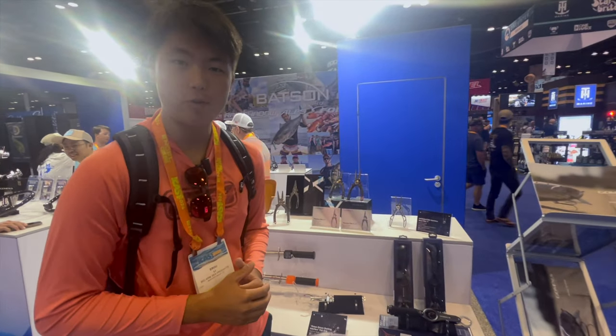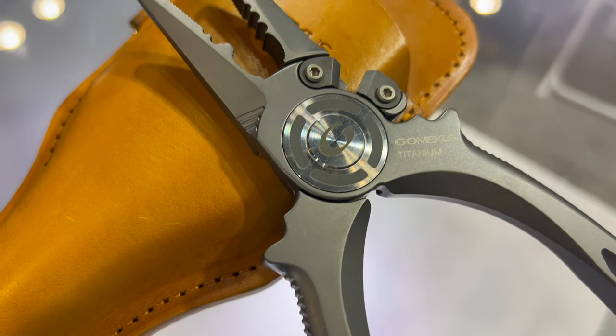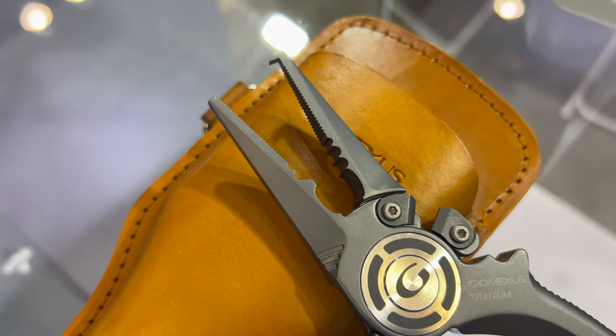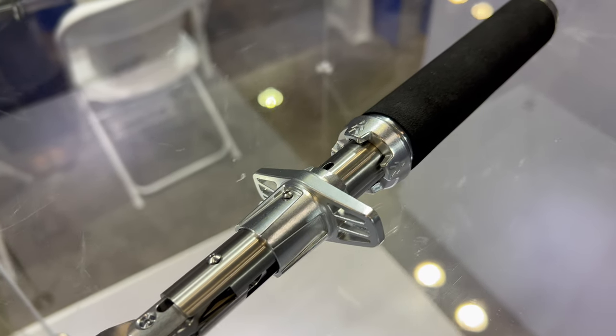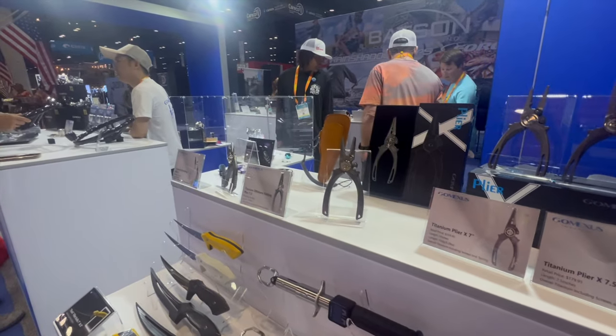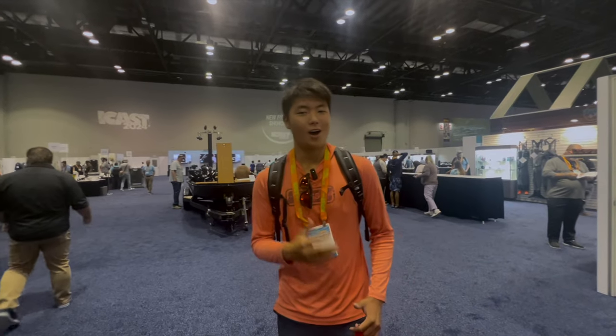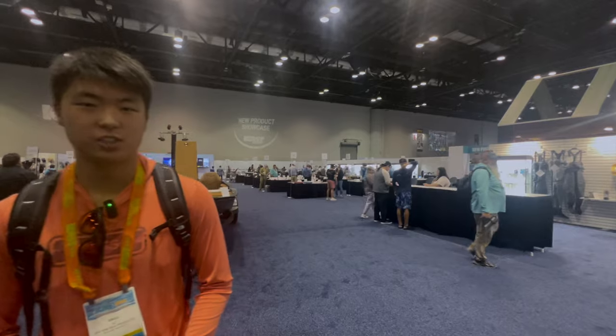One of the big highlights here is these full titanium fishing pliers. From every screw, every blade, down to the springs — all titanium, corrosion-free. Stay tuned guys, we have a surprise coming up in the last couple days. We're going to do some pilot testing, so stay tuned. Now we're doing a product showcase — we're going to look at all the future projects this year, one by one. Let's go.